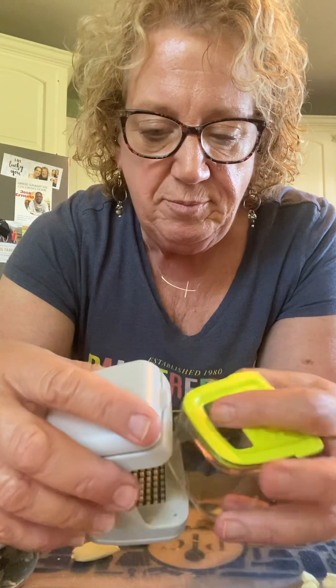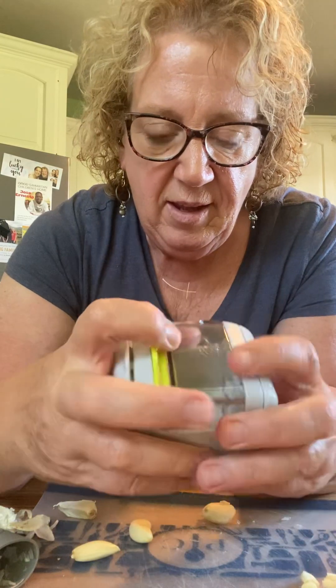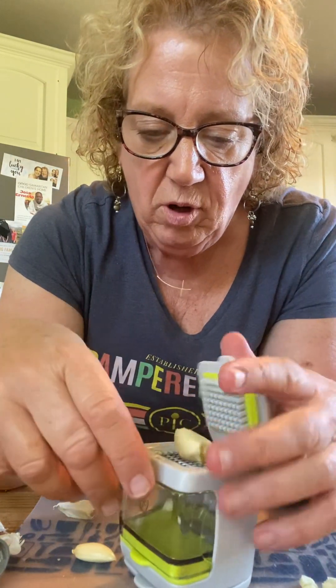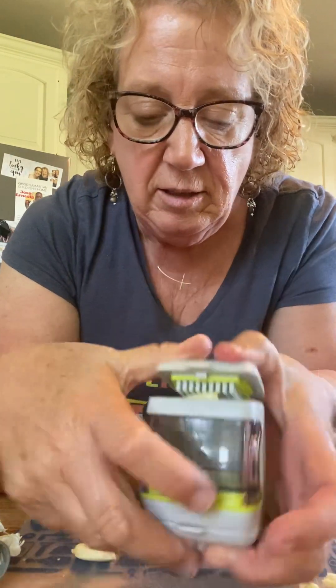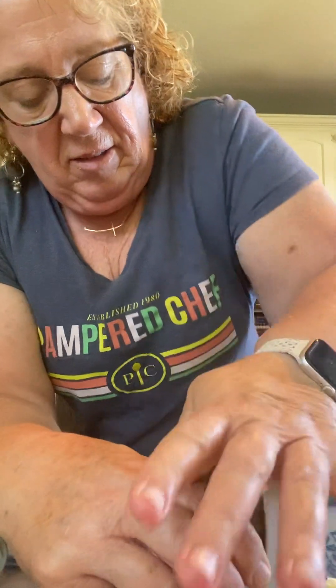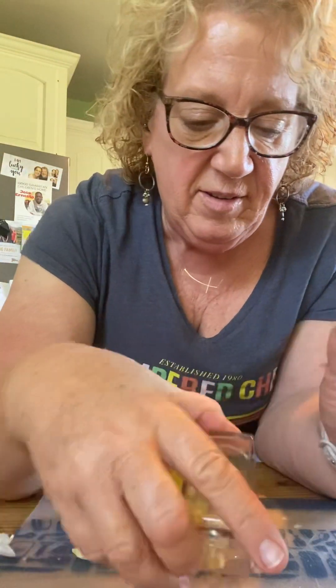Now we're going to turn this chamber the other way, and we're going to put a clove or two in there, and we're going to dice it. And pull this out. And we have diced garlic.